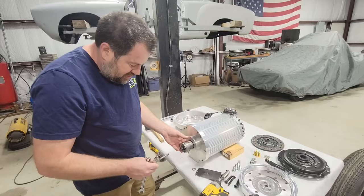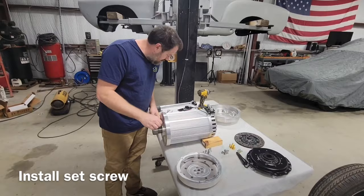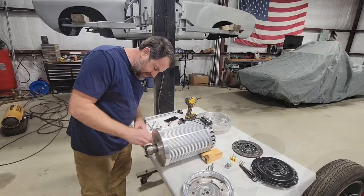Two hours later — I'll take this out and the output shaft adapter is installed. Last step for the output shaft adapter is the set screw. I put a little bit of Loctite on it, the blue stuff, so it doesn't stick forever.